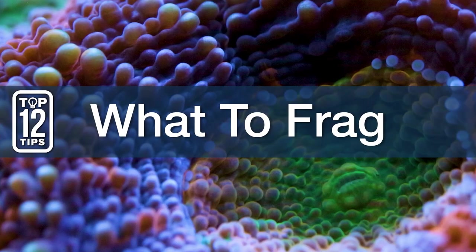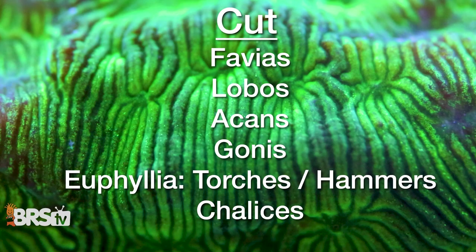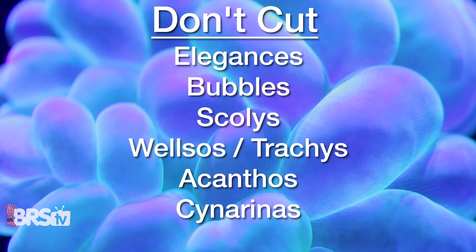Number seven, what to frag and what not to. You can cut Favias, Lobos, Acans, Ghanis, and Euphilias like torches, hammers, and chalices. Don't cut Elegances, Bubbles, Scolies, Welsos or Trachys, Acanthophilias, or Sinorinas.